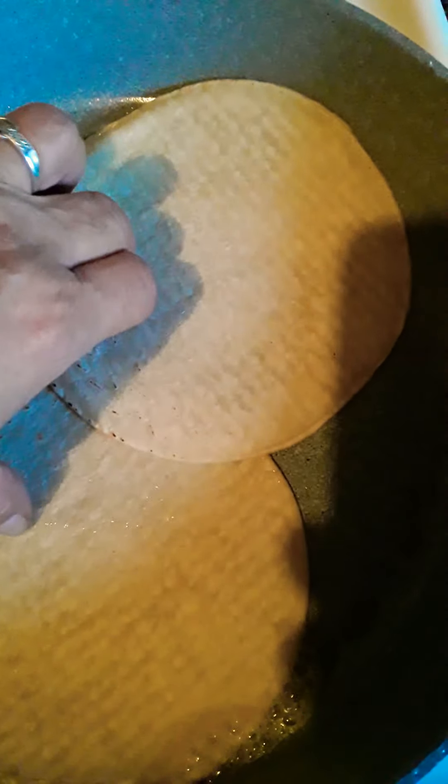Now I'm taking out the turkey bacon and placing it on the side. On the same oil that's already in the pan, I'm going to swish it around and lay your tortilla down. We're going to crisp it up on that side, and when we turn it around we're going to crisp it up on the other side.